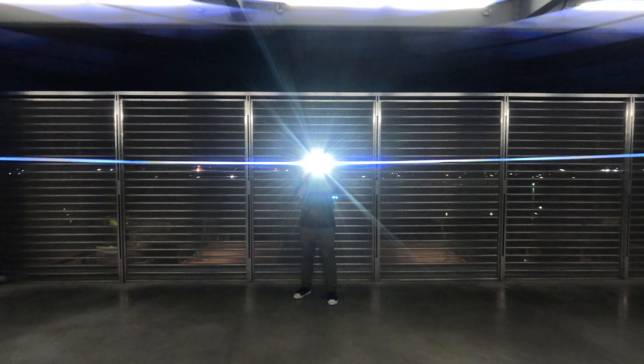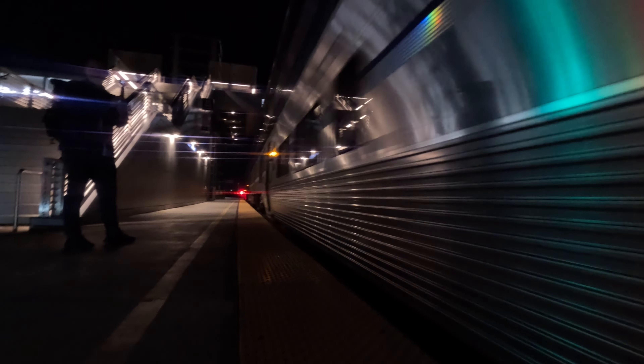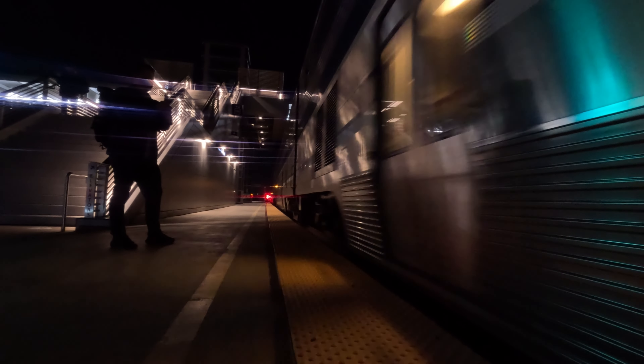Any strong light source you have — like a flashlight, car headlights, or a street light — you'll get that sweet blue streak that creates that kind of cinematic, dreamy look.